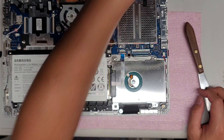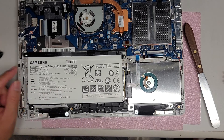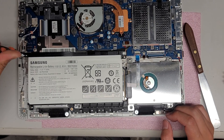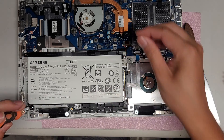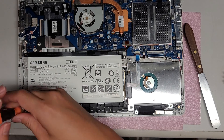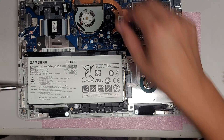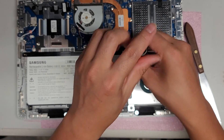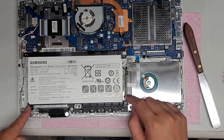You can see the hard drive here and the battery. Let's remove the battery first since this computer likes to turn itself on — it's best to remove the battery. Take the screws out and try to keep them in order, as some are different sizes and lengths. The battery has three screws — two here and one here.